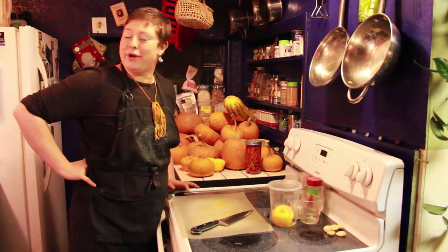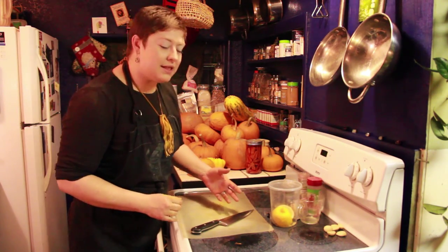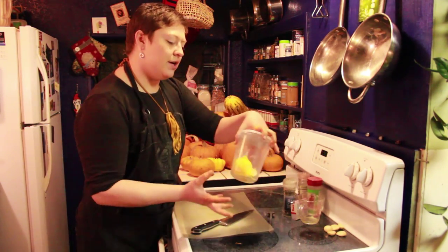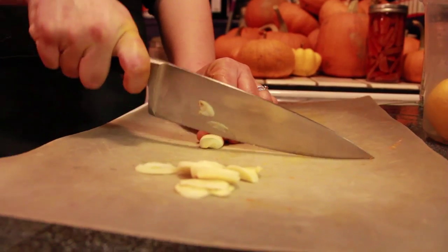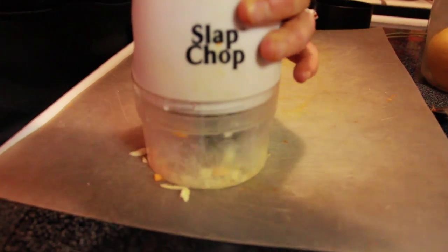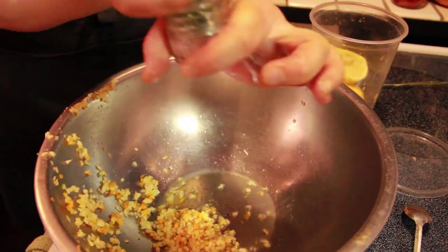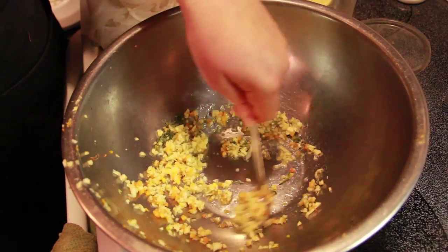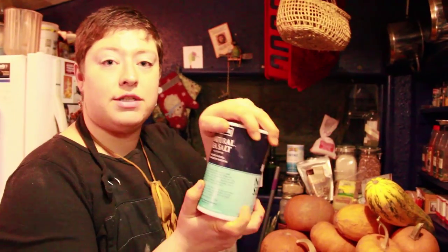Alright, while we're waiting for that cheese to drip, we can prepare our herbs and spices. I'm going to use lemon juice, garlic, and dill. Now all you've got to do is mix your cheese and your spices together.